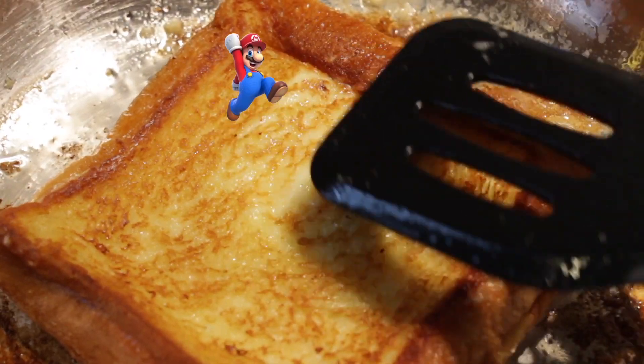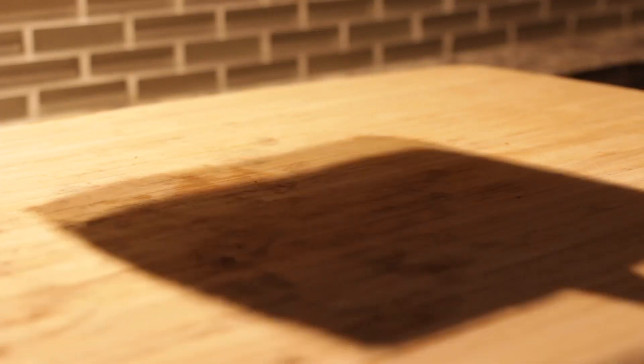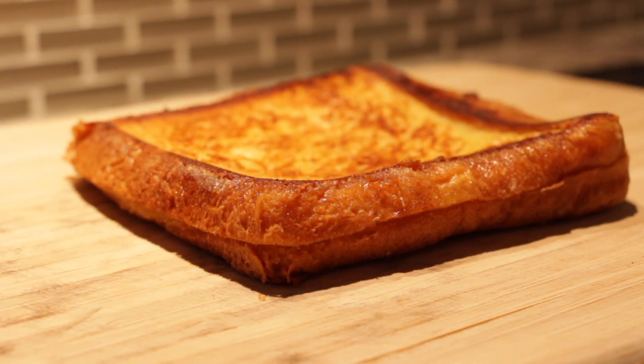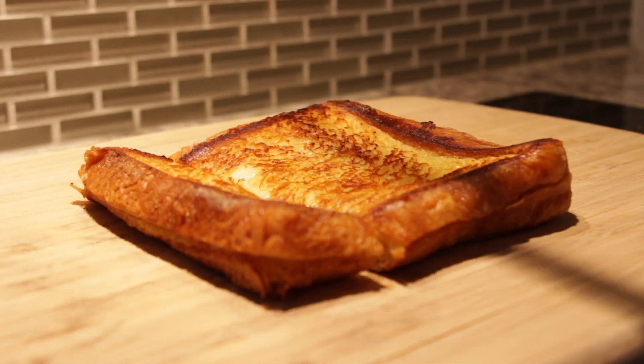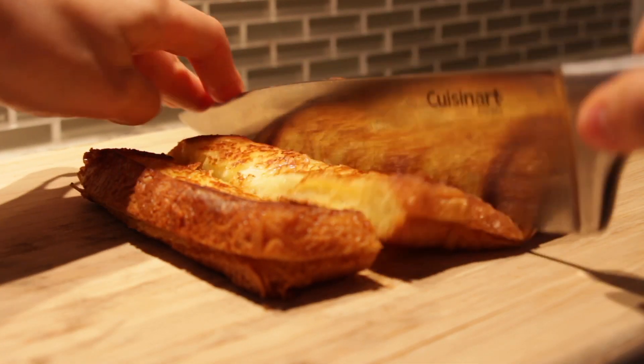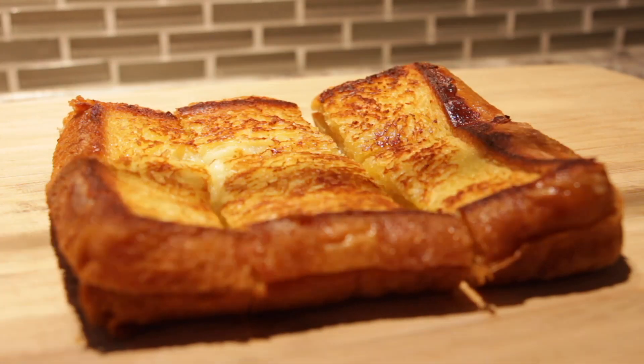Boing boing boing. Once all the parameters are checked off our checklist, I'll transfer it onto our gorgeous wooden cutting board.